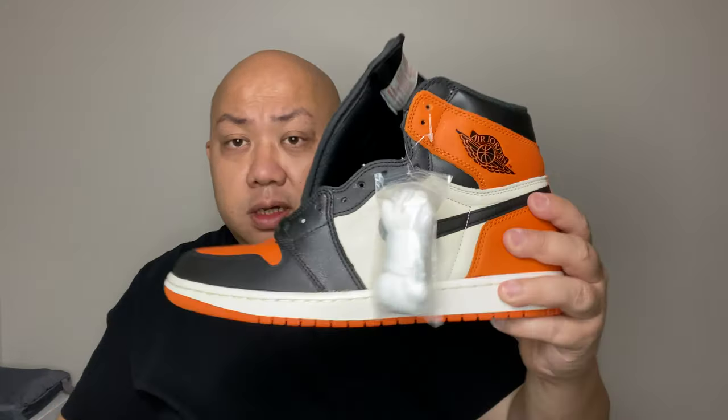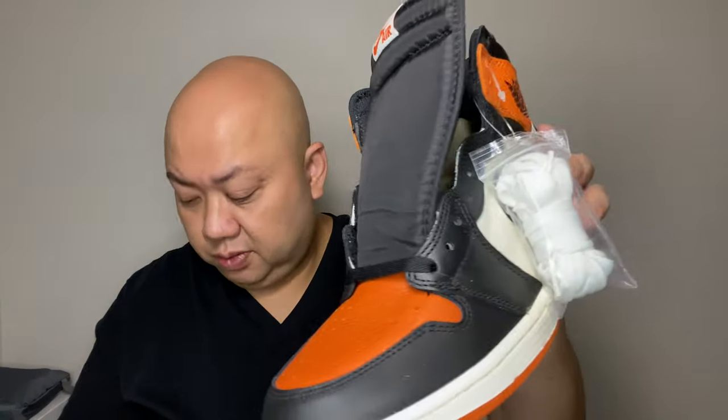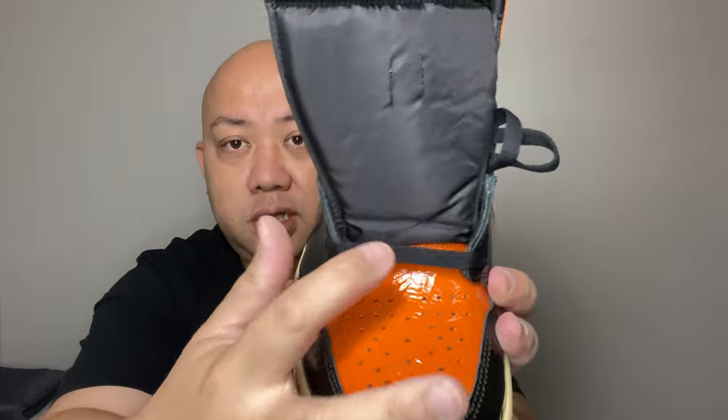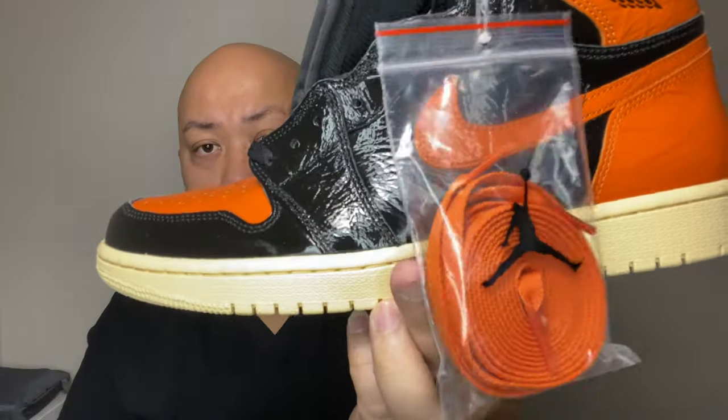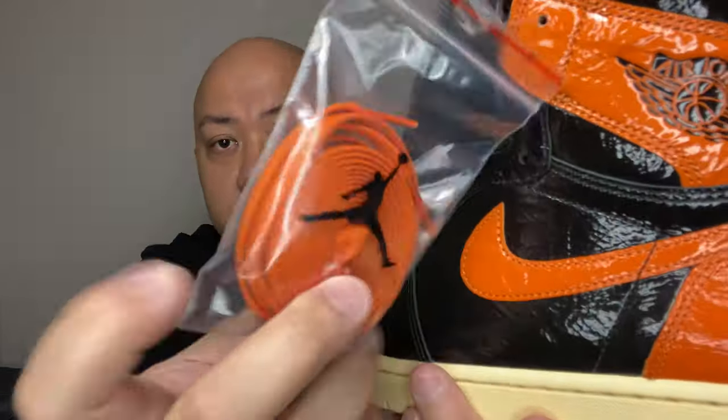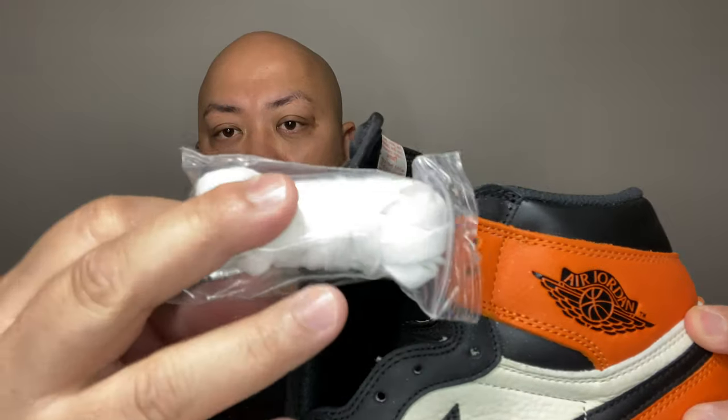On the original one, it comes with one extra lace like I told you before. The original lace is in black. The same on the 3.0 — they use the black lace. But the 3.0 Shutter Backboard also comes with an orange lace, and it comes with a Jordan bag. The original one doesn't come with this little Ziploc bag — but in white.